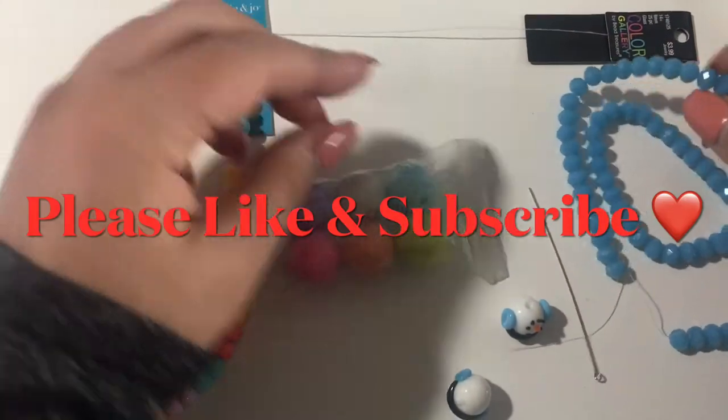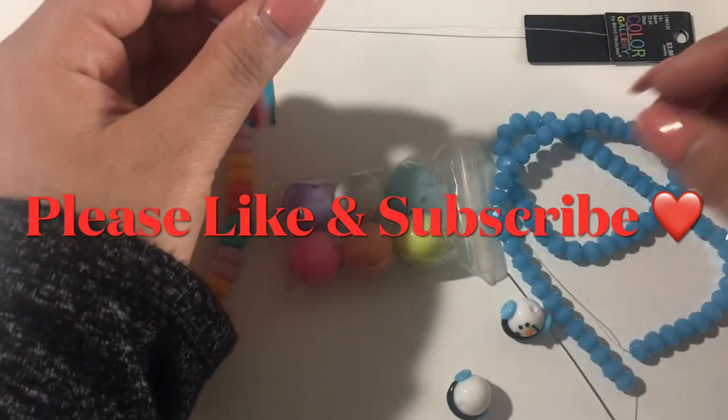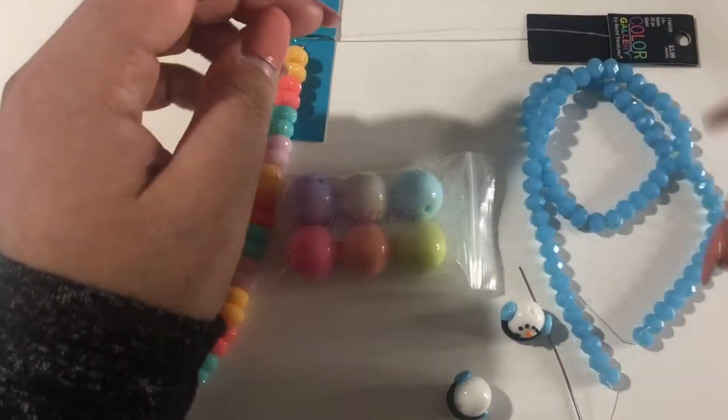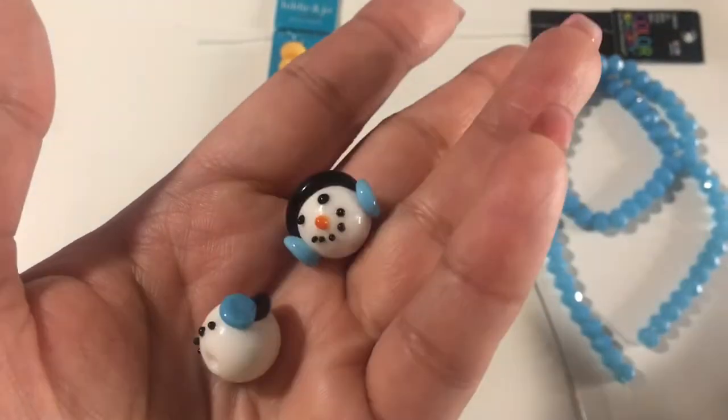Hi everyone, welcome back to my channel! Today I just wanted to do a little beaded snowman and I want to show you how I'm going to do it. I'm going to use these snowmen here — so cute!